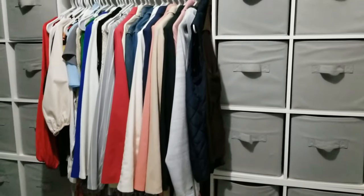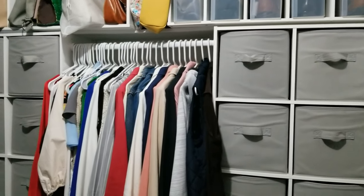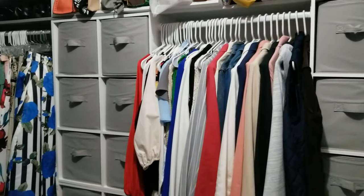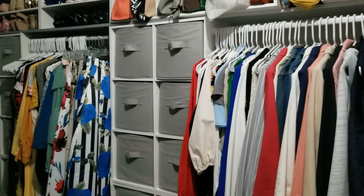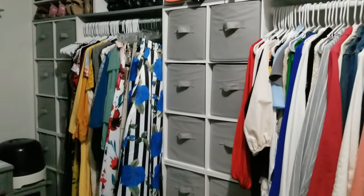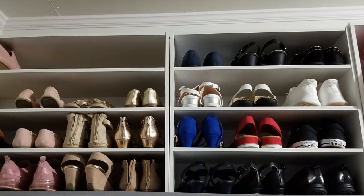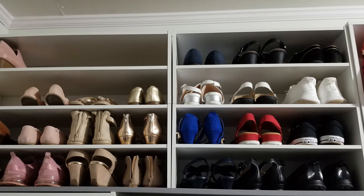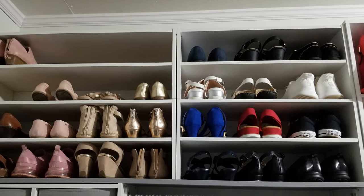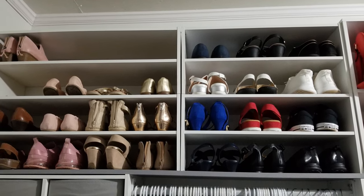In between each row of cubes I have closet rods for hanging clothes — a double row on one side for tops and bottoms, and one row on the other side for hanging longer garments. I used a couple of shelves from Home Depot to make a bridge between the cubes.